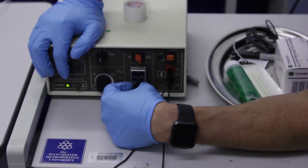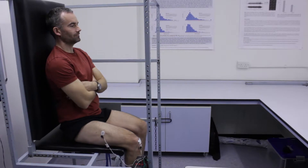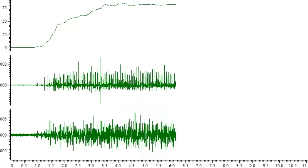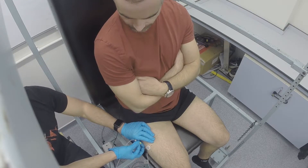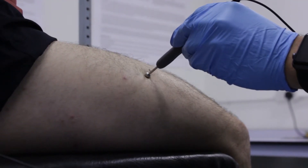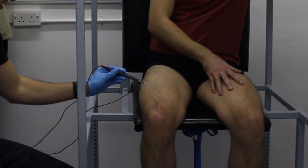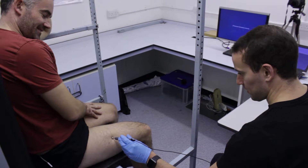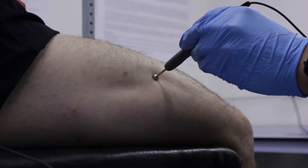In these tests we will use surface and intramuscular electromyography, commonly known as EMG. This measures electrical activity from the muscle and can be used to estimate motor unit number, size, firing rates and stability. The EMG measurements will be taken from around the motor point of the Vastus Lateralis, which can be found by applying very low current electrical stimulation over the skin. We are looking for the area of muscle that makes the largest twitch from the lowest stimulation.